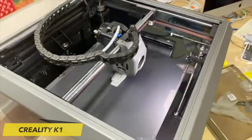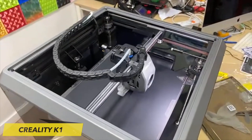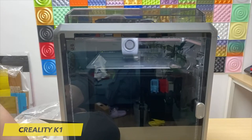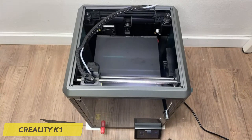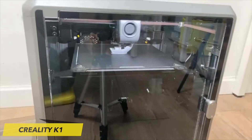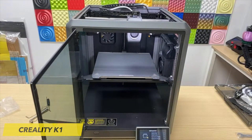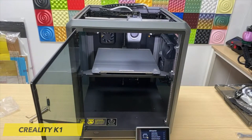You have the option to manually load and unload the filament using a lever on the extruder. However, the automatic loading and unloading via the menu offers greater convenience and operates exceptionally smoothly. Despite its modest dimensions, the K1 offers ample space for your creative endeavors, with a generous build volume measuring 220 x 220 x 250 mm.